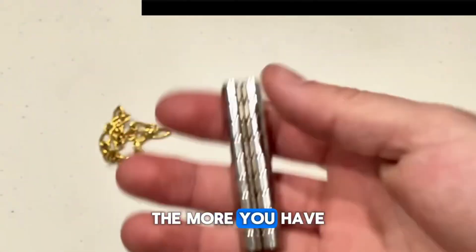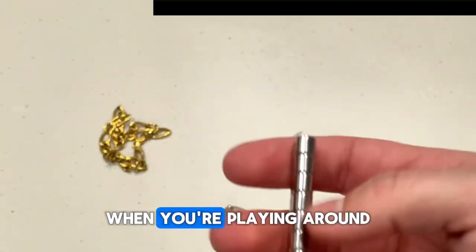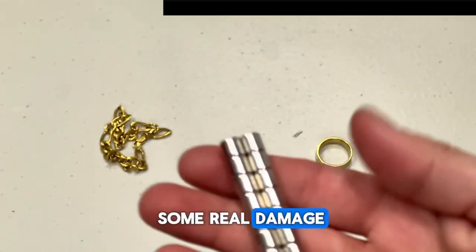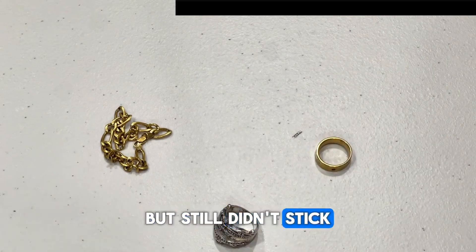The stronger the magnets you have, the more effective the test is going to be. Just be careful with your fingers and skin when playing around with these, as they are very strong and could cause real damage. You also need to be careful with certain pieces that aren't actually gold but still didn't stick to the magnet.